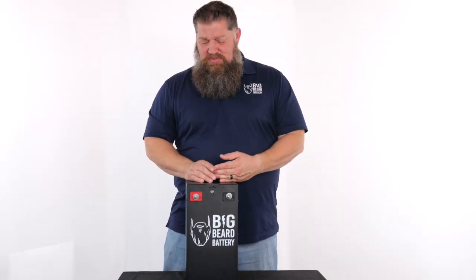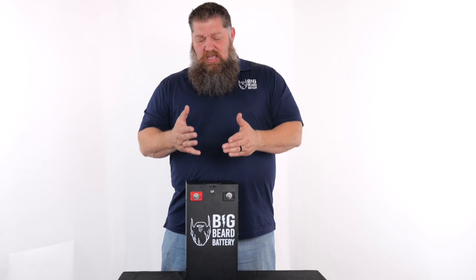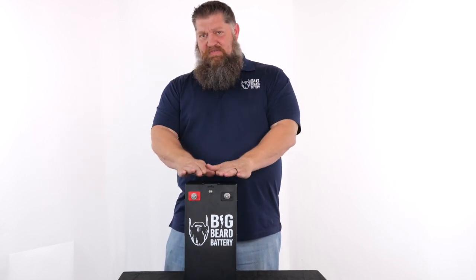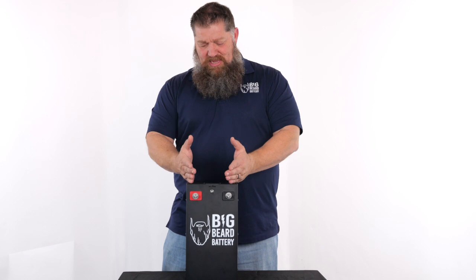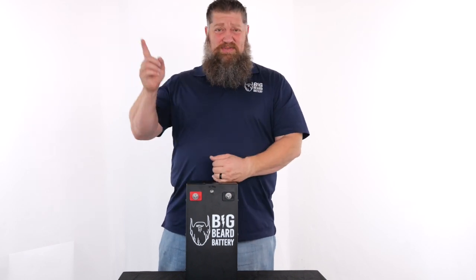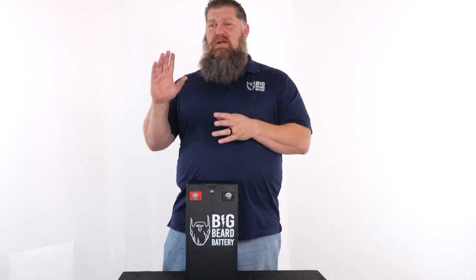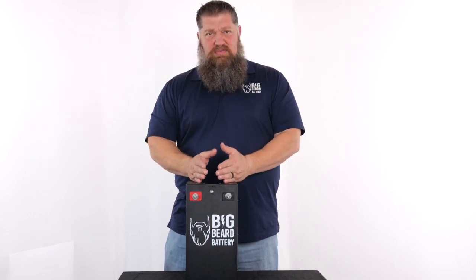What's the difference and why would we do 24 volts versus 12 volts? In the RV, everything on the DC side runs off of 12 volts. So naturally, we make a 12-volt battery to run your 12-volt items — your fans, your lights, and all of your circuit panels run off of 12 volts.